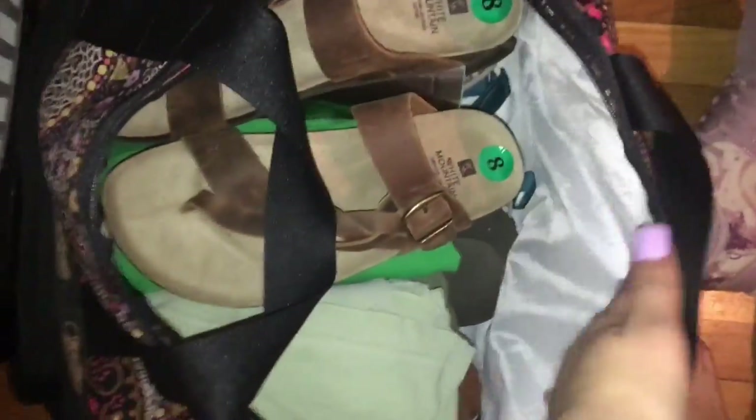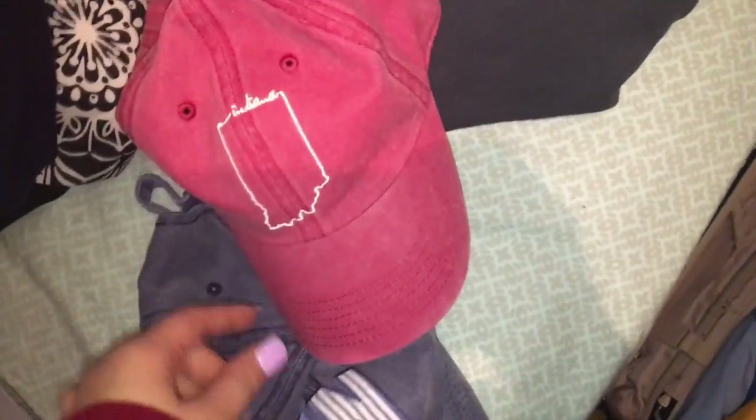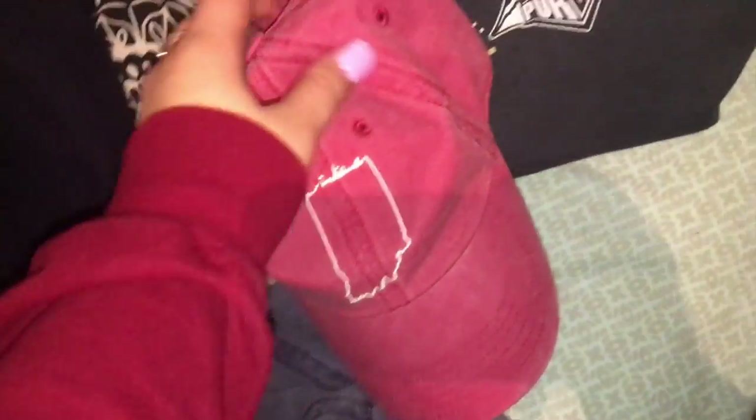I'll put these tweezers and this little brow razor thing in there, and I'm going to go ahead and put this in here - I just got it down in the little corner down there. I still have a little bit of space in here where I'll probably be able to put that bag. I'm bringing two hats - these both are from Walmart. This one just says IN for Indiana, and this one has like the state of Indiana on it and it says Indiana. They both have these cute little hearts.